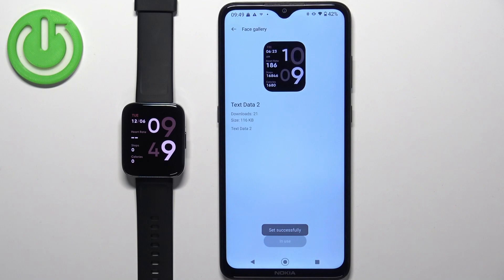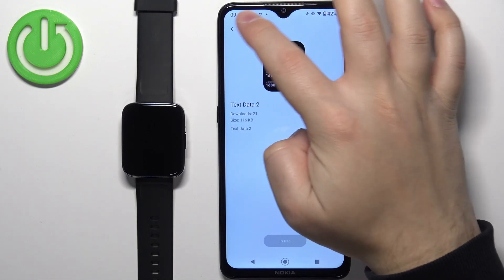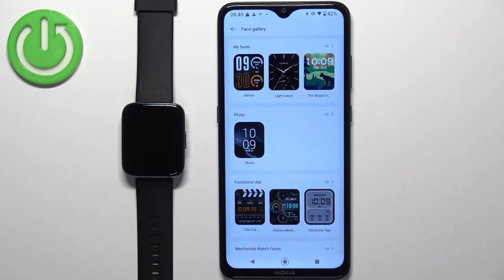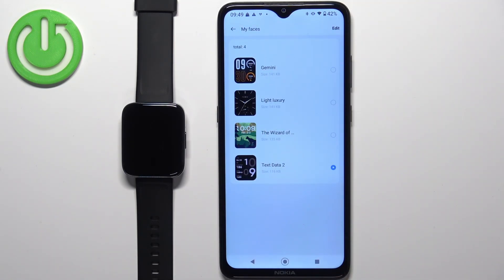After the watch face is done installing, you will see it being applied on your watch. You can have multiple watch faces — up to five if I remember correctly. To check them, go back to the Face Gallery main page and at the top you should see the My Faces category. If you open it, you will see the list of watch faces installed on your watch.